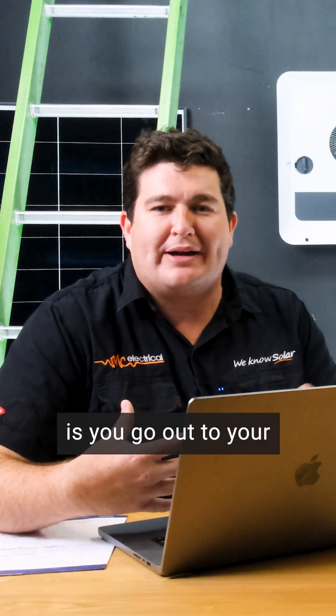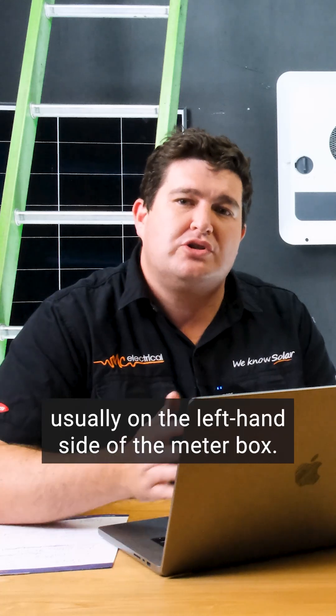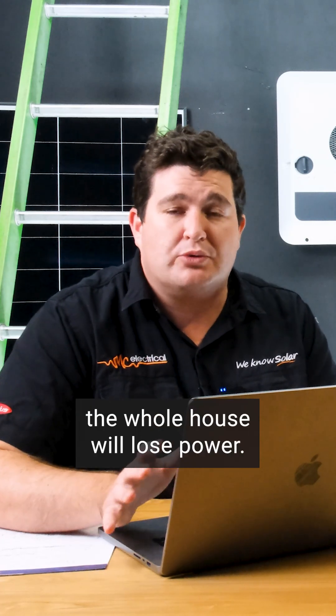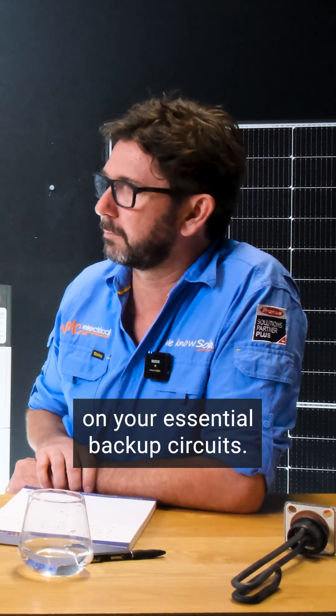What we always suggest you do is go out to your switchboard or your meter box and flick off the main breaker. This is the one that's usually on the left-hand side of the meter box — sometimes it's red. Flick that off and the whole house will lose power. The Fronius takes about 10 seconds to kick in, and after 10 seconds you should have power on your essential backup circuits.